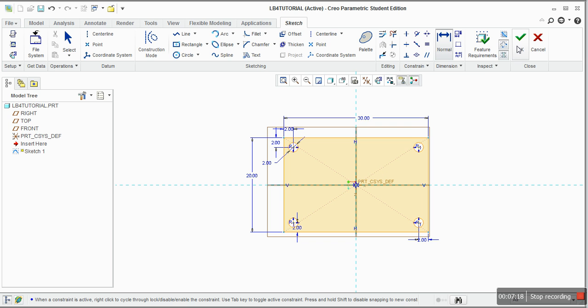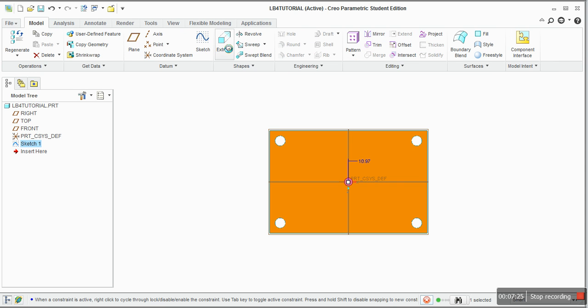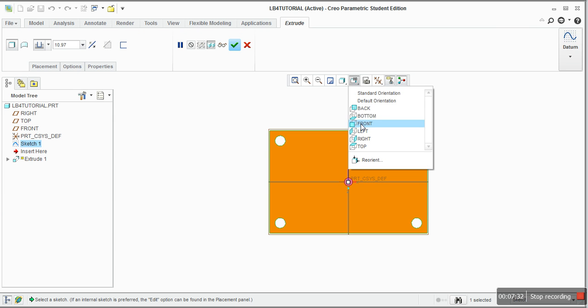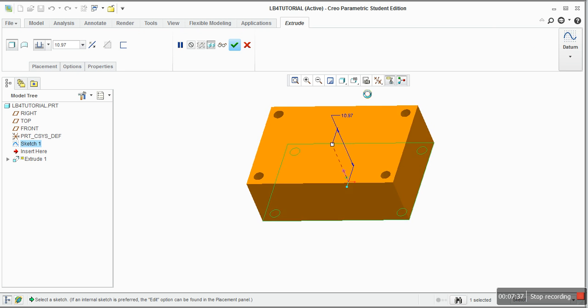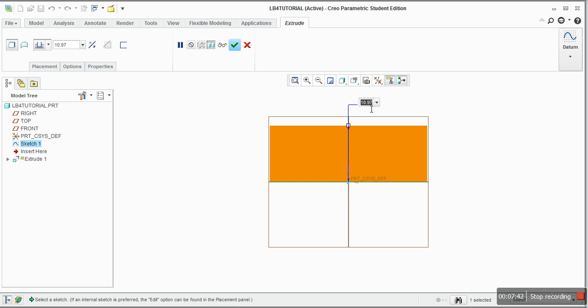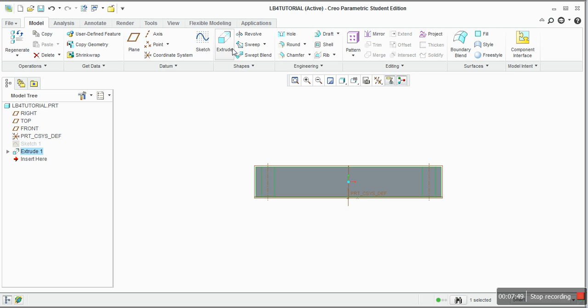Now we are done with this surface. When you are done with any sketch, press OK and then go to extruding. Select Extrude. You can't see the extrusion from the top view, so look from the front. Choose the height to be 5. Click OK — you now have your part. Look at it from the default orientation.